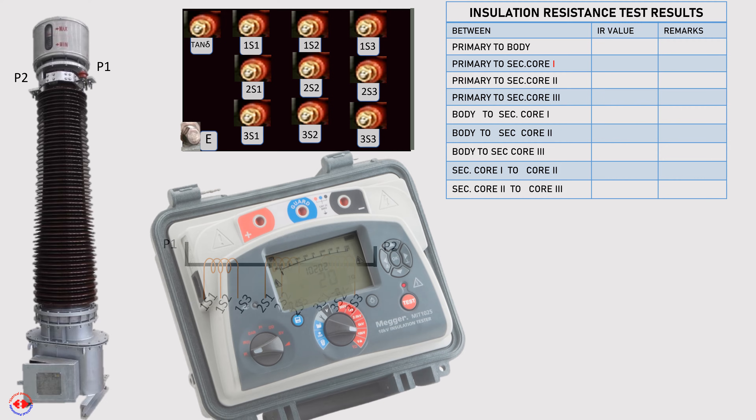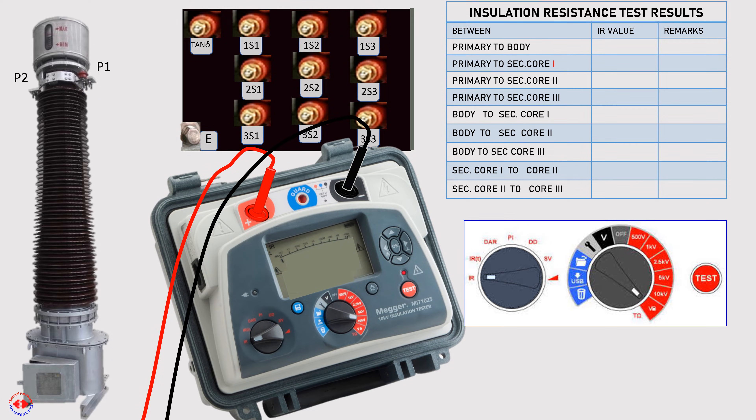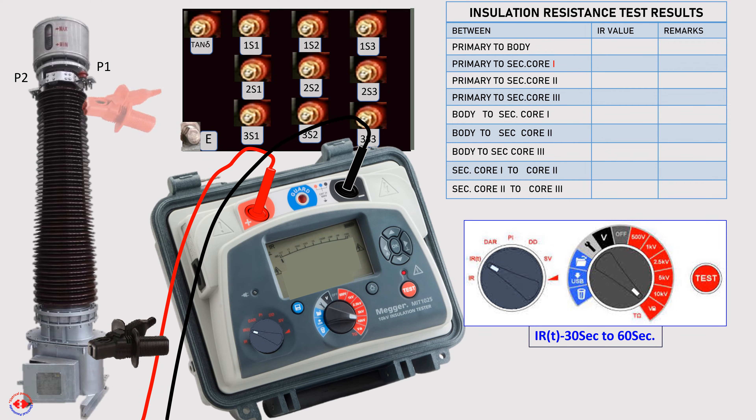Insulation resistance of this CT will be measured by a suitable insulation tester like the Megger MIT-1025. Before starting the test, open all shorting including earthing or body connections from all secondary terminals. The IRT of the insulation tester is set at 30 seconds, though it may also be set at 60 seconds. Fix the black clamp at the body of the CT at a clean and suitable place, and the red clamp at one of the primary terminals.